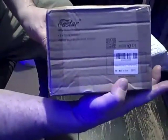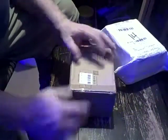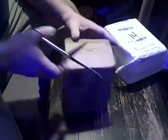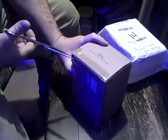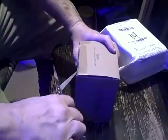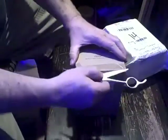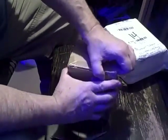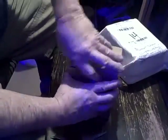It says E-Star. It's a drumstick clamp. It smells like cardboard.